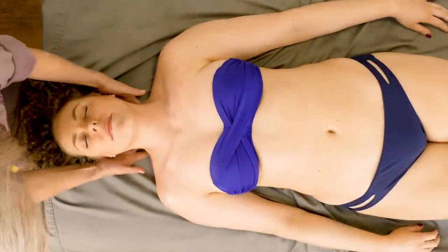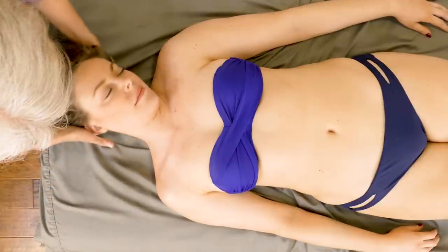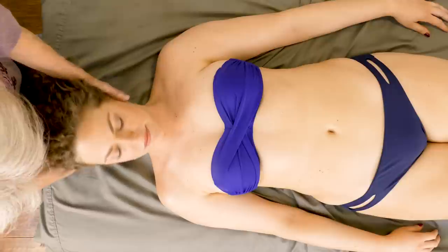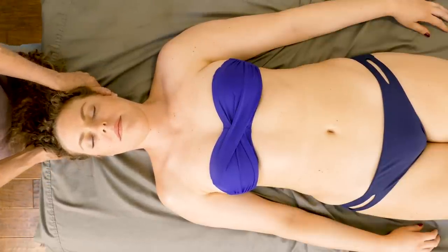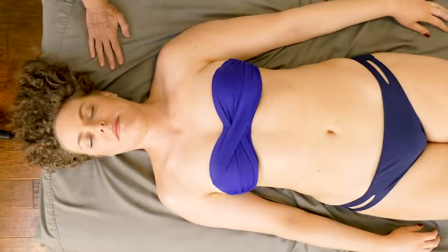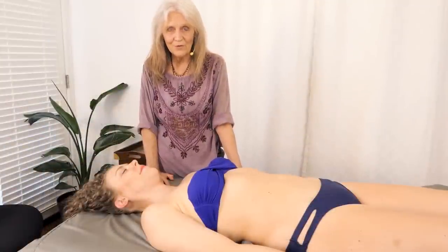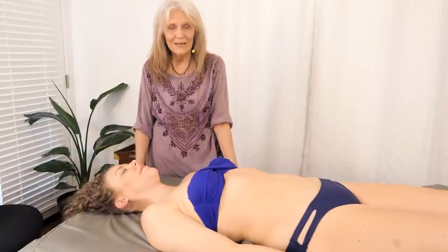Now let's just do another little movement of the head — it's flowing very fluid. Placing the head down so it's straight, you always want to look for the chin lining up with the sternum, and she looks good. So there we have it — a little bit of shoulder and neck work that you can play with and see how it works for you if you're out there doing massage therapy. If not, thank you so much for viewing and we'll see you next time.